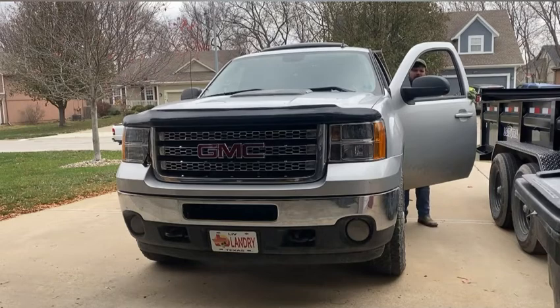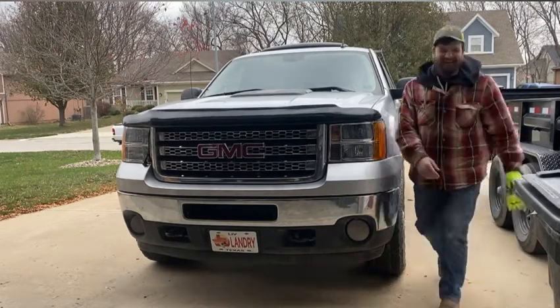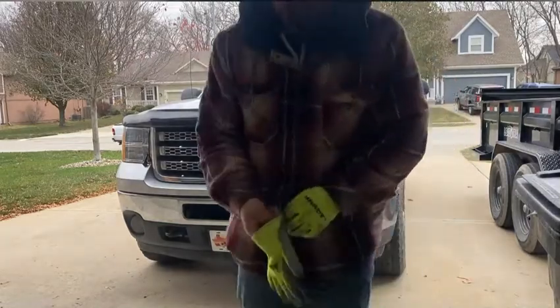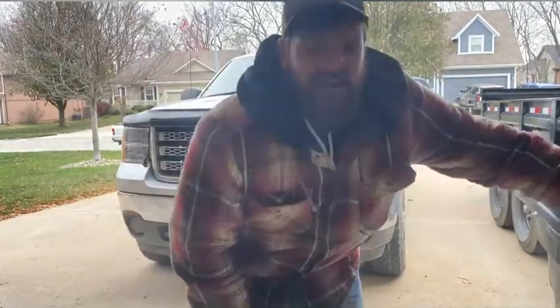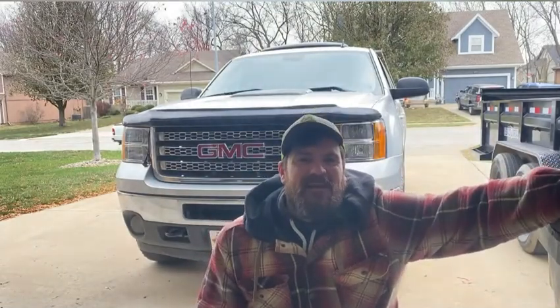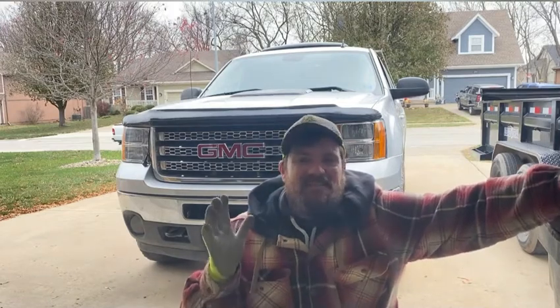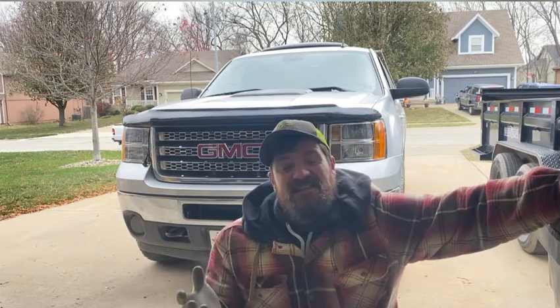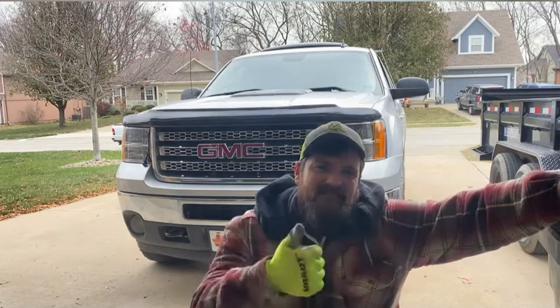Here we go! For this $40 Amazon horn, I would give it a 10 out of 10. I highly recommend buying it — I'll put a link down in the description, I think it was like $44.95 or something like that. The thing works just like it says it does, and it's actually a decent quality piece. If you like these videos, make sure to like and subscribe. That'll do it for today.